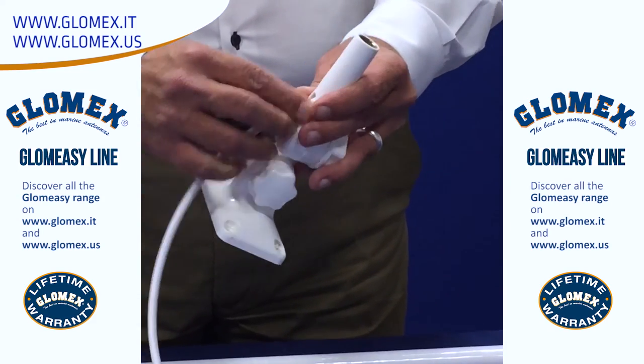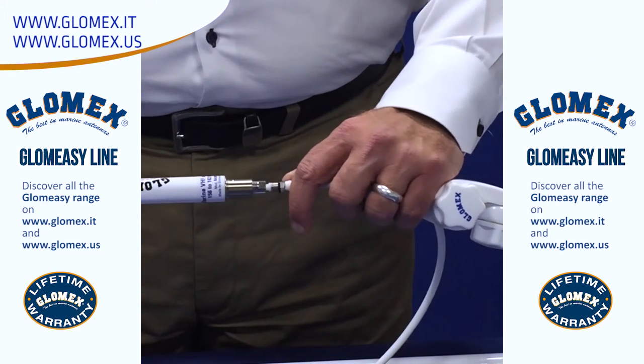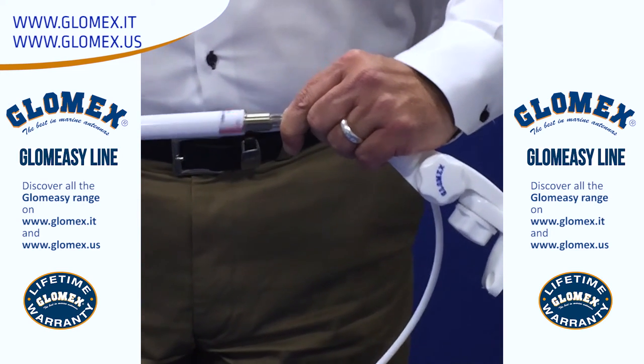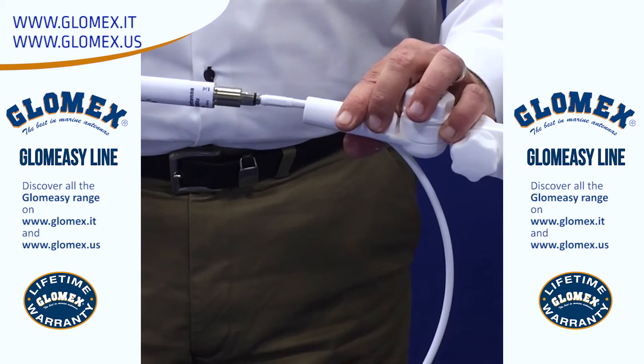Simply feed the coax through the mount, screw the FME connector onto the antenna to create your waterproof seal, then screw the antenna back down on the mount.